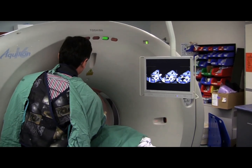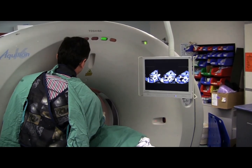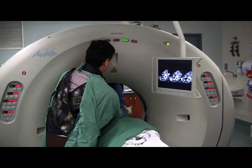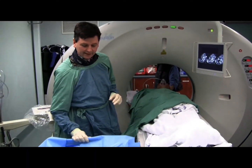Putting in some local anaesthetic now, making this area as numb as possible so that he won't object during the course of the proceedings. We've given a little bit of sedation here — quite a small dose. This has clearly been enough.